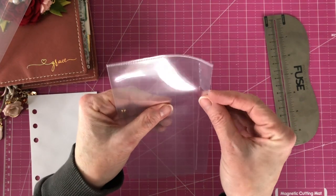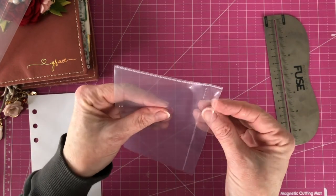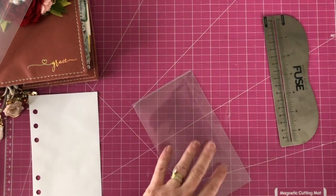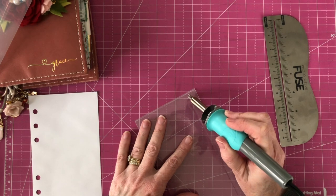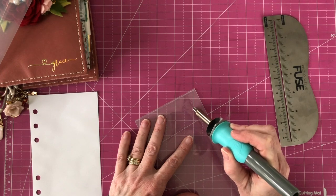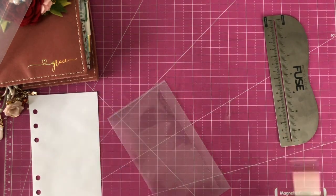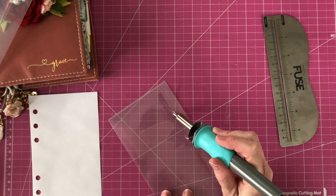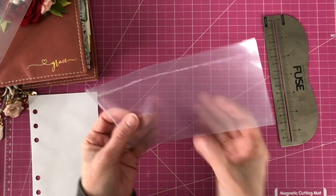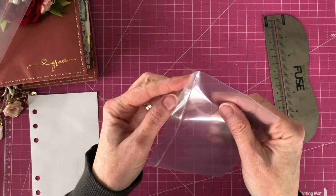I'm going to check it for gaps and I still see one down here, so what I'm going to do is eye it and carefully run the tool over it again. I see another one right here, and then I can check it with my fingers.